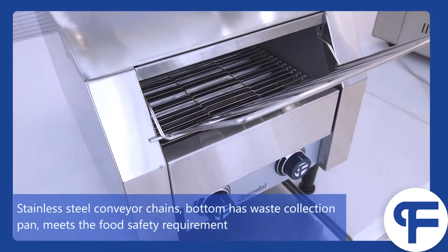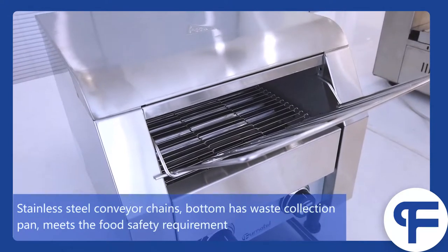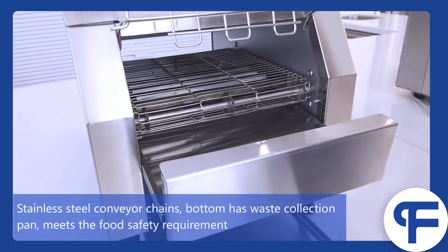Stainless steel conveyor chains. The bottom has a waste collection pan that meets food safety requirements.